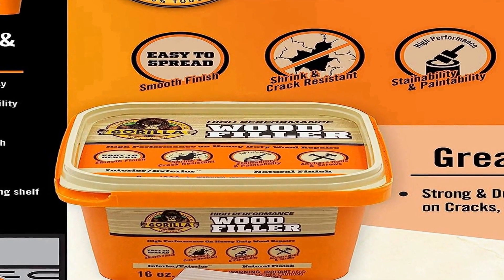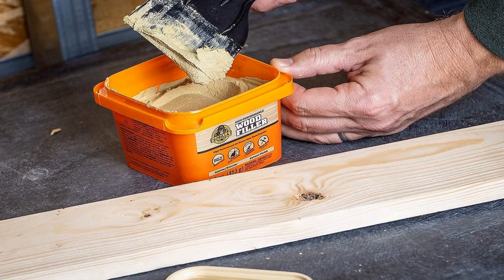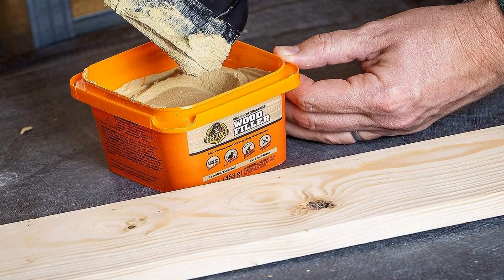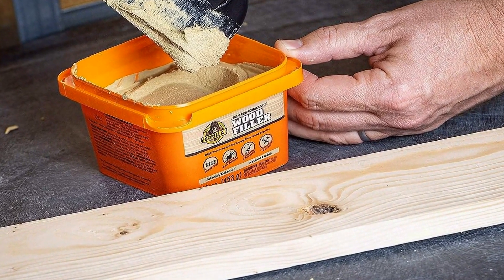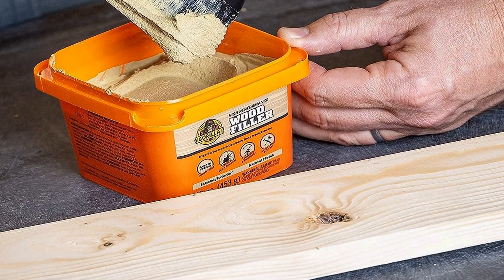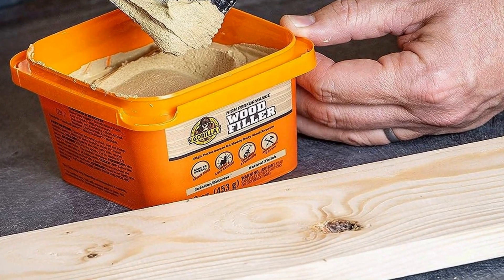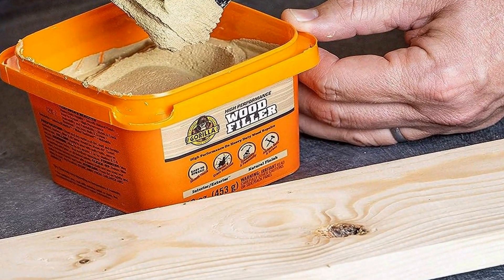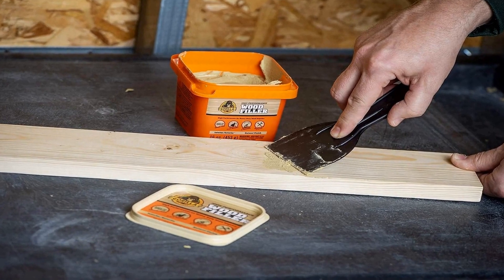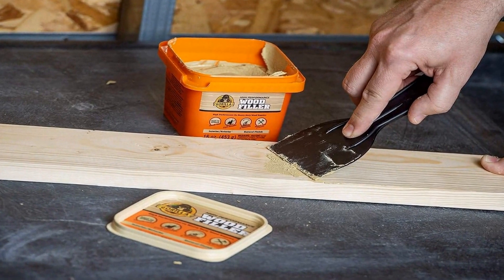One of the key features of this wood filler is its ease of use. It comes in convenient tub packaging, making application quick and mess-free — simply scoop out the desired amount and apply it to the damaged area. The filler is also easy to sand and paint over, ensuring that your repair work looks seamless and professional. It provides a strong bond to wood, ensuring long-lasting results that can withstand the test of time.